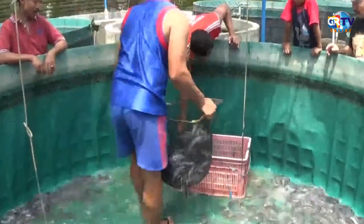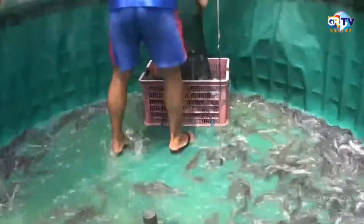Ekonomisnya, kalau seribu lele itu menghabiskan 3 sak, yang setiap saknya 30 kilo, itu selama 3 bulan 3 sak, itu menjadi 2,5 sak. Akhirnya mengurangi 15 sampai 20 persen makanan itu. Dampaknya lebih ke rasa, kalau kita goreng aromanya lebih enak, rasanya lebih enak. Nah ini bedanya. Kalau tanpa ada probiotik yang saya buat, lele itu tidak seperti yang saya buat. Kalau yang saya buat rasanya enak, aromanya enak, juga berkualitas.